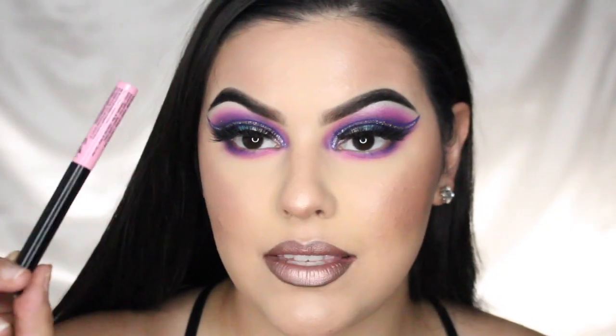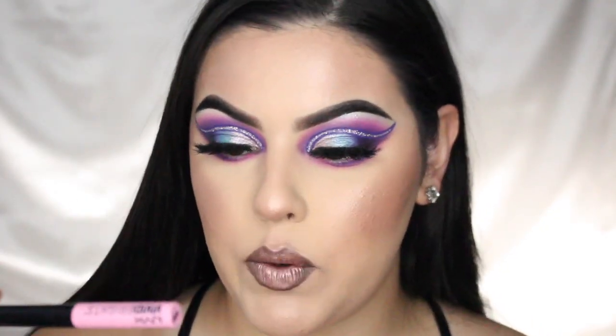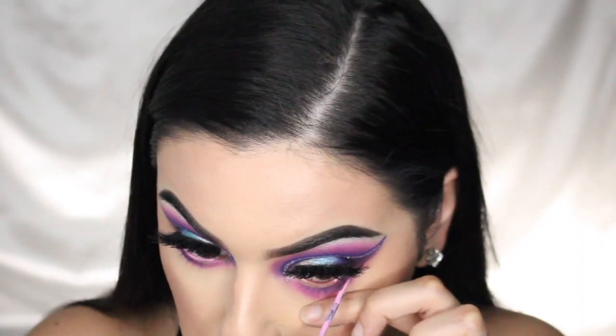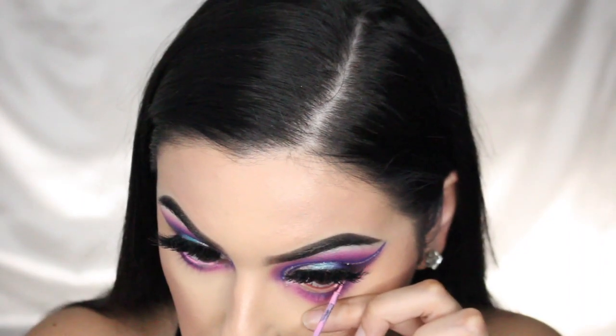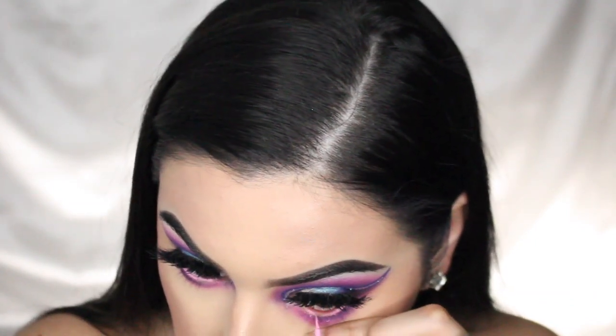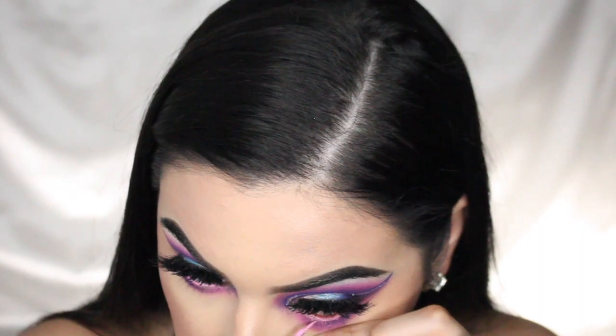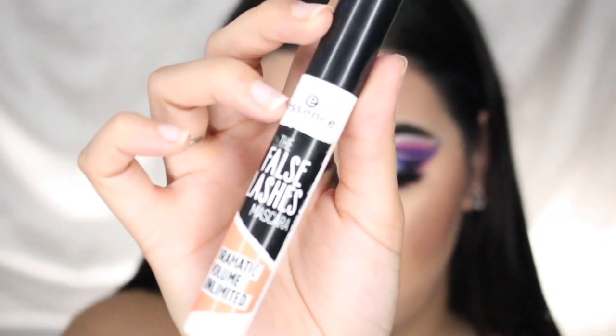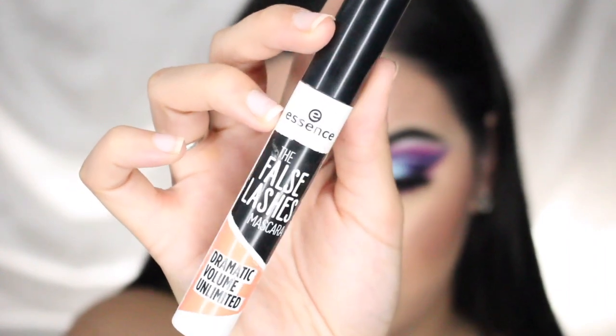Now I'm taking this pink liner — it's the NYX Vivid Brights liner in Vivid Petal — and putting it in my waterline. Be careful when you do this; you don't want to get it stuck in your eye. Then I'm going ahead and applying some mascara — I just got this one, it's the Essence False Lashes mascara.